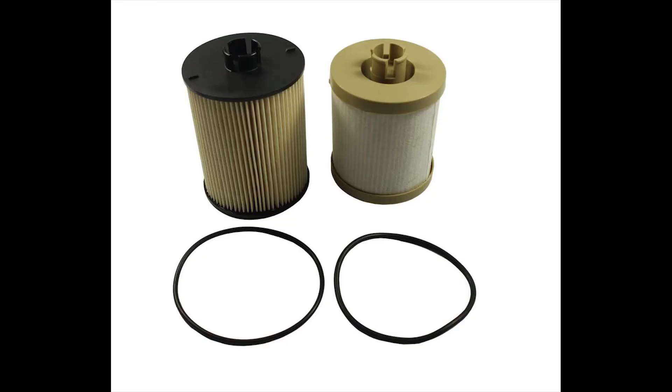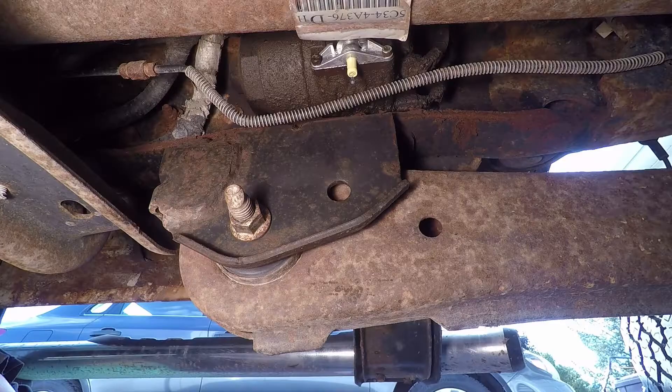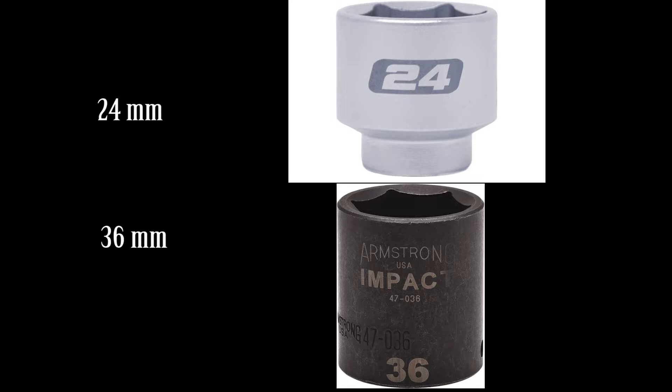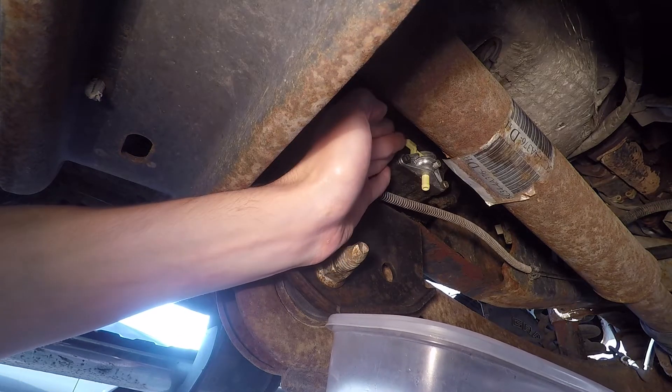We're going to be replacing the fuel filters in our 2008 F-250 diesel. The 6.4 diesel engine has two fuel filters — one on the frame and the other under the hood. To remove the filters, you will need 24mm and 36mm sockets, as well as a container to drain the fuel into.